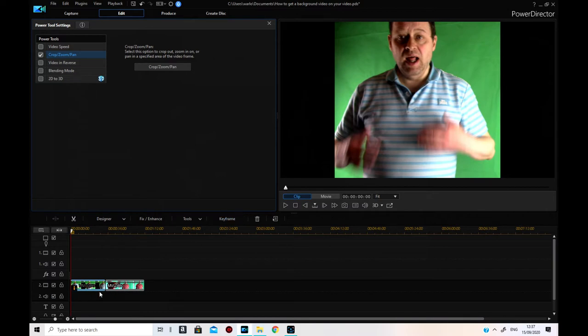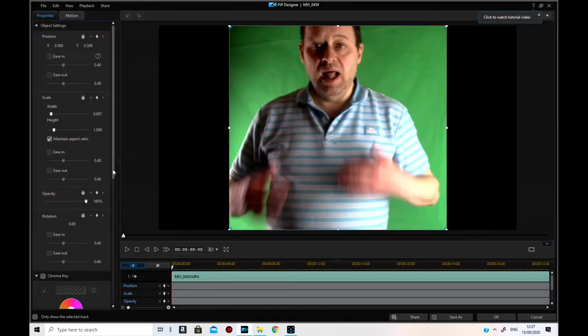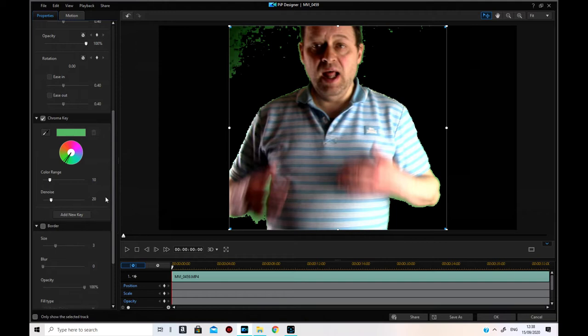Now I need to double-click on the clip to bring up its properties. I'm going to click on Chroma Key and click on the dropper, then get as close to the most natural color of the green screen as I can. That takes off most of it. Then I do color range and reduce it as much as I can.